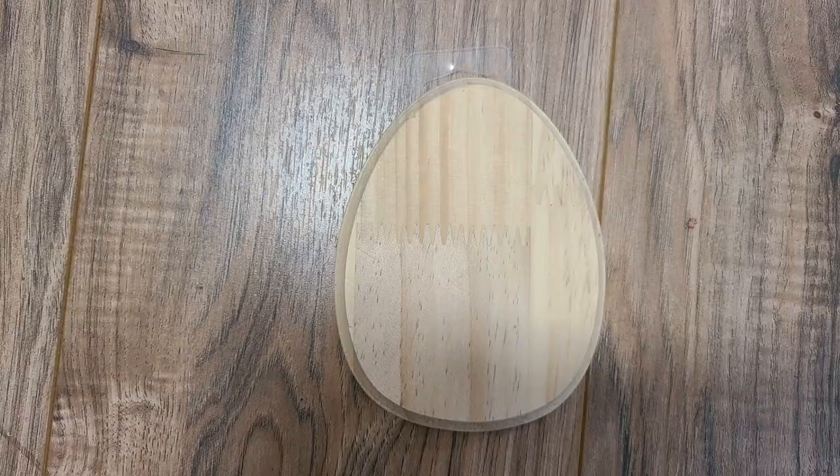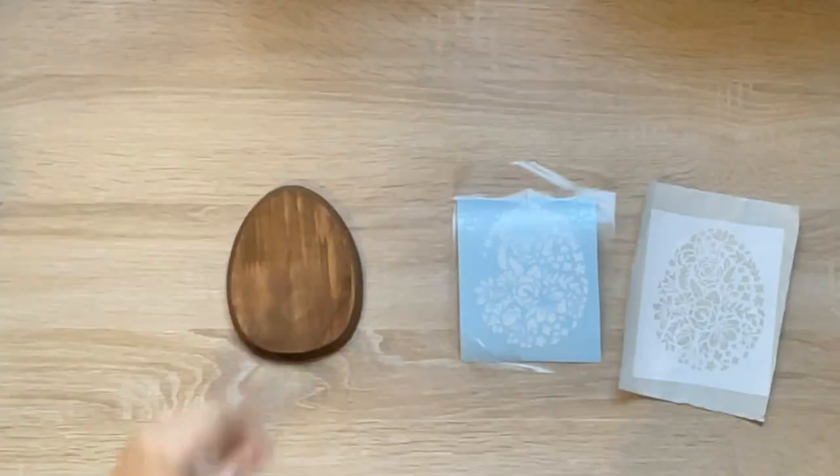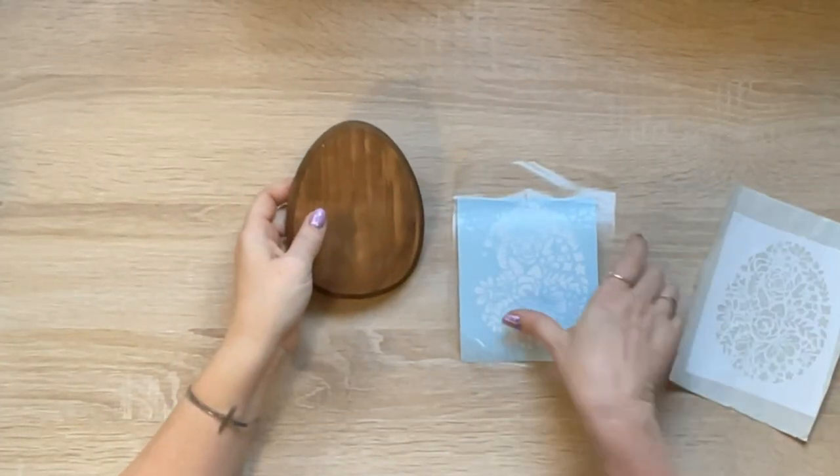Hey crafty peeps, I'm Lisa, your dollar mom, and let's get right into today's DIYs. I was excited to find these wood shapes at Dollar Tree this year, so I picked up three of these and painted them in Waverly antique wax.